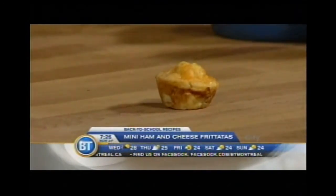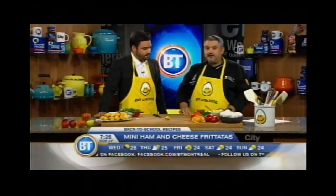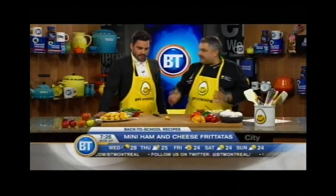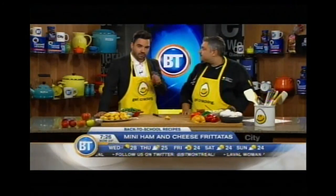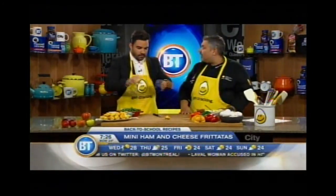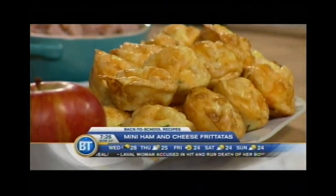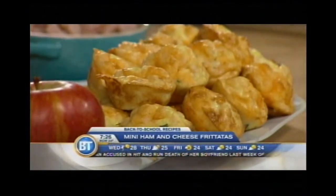You whisk your eggs with Dijon mustard and whisk it inside all the tiny little cups. Pour it in the oven at 450 for 15 to 18 minutes and they're ready. You can do that as soon as you wake up in the morning, or even do it the day before and warm it up in the microwave. Put two or three with a toast and fresh fruits on the side, and it's amazing.